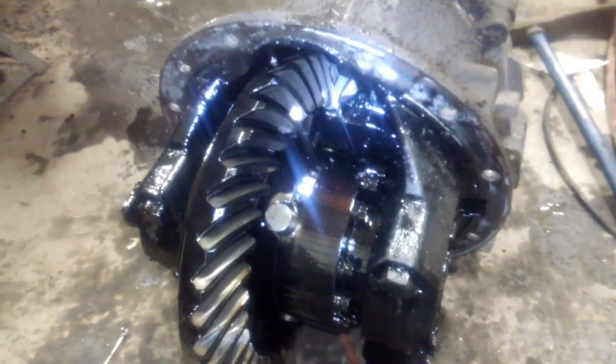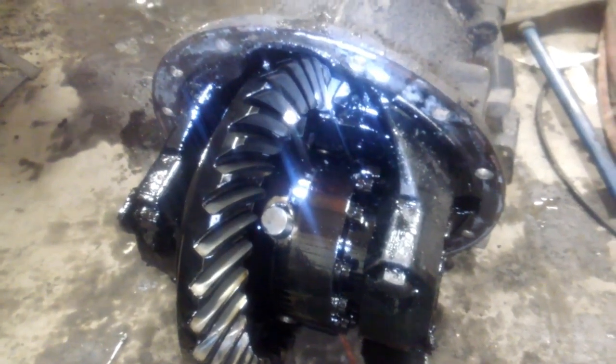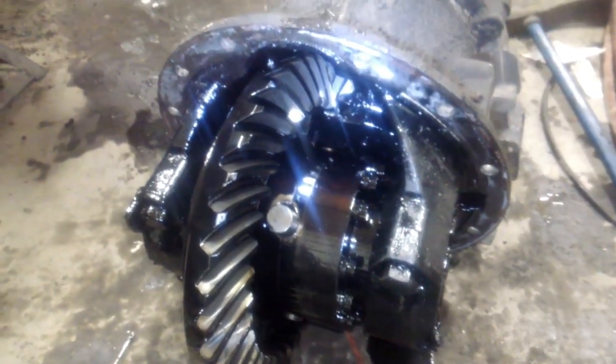The problem with the center section is a complete failure of the spider gear assemblies.